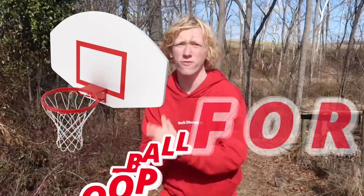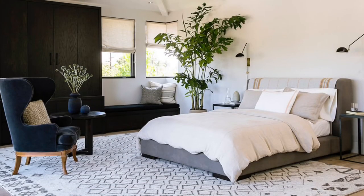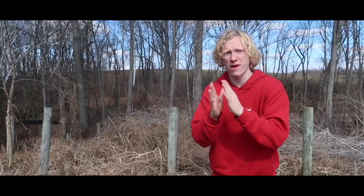Today I'm going to be attempting to build a basketball hoop for $10. We do have a plan — I'm going to search all around my house, my garage, basement, bedroom, everywhere to find everything I need to build the perfect basketball hoop. The only twist is every single item I find has to have a combined price of under $10. I'm really excited to see how my hoop turns out — let's get started.